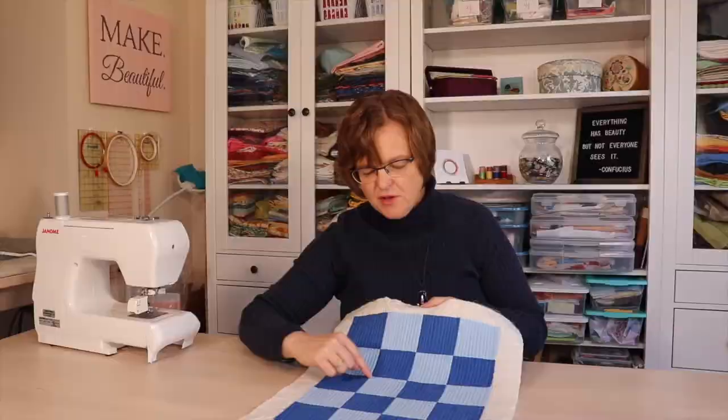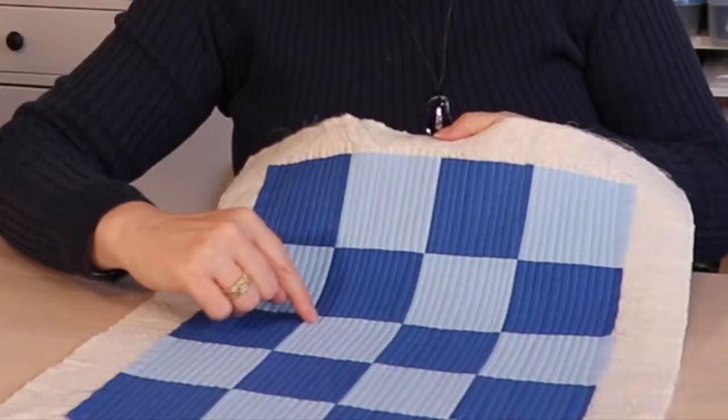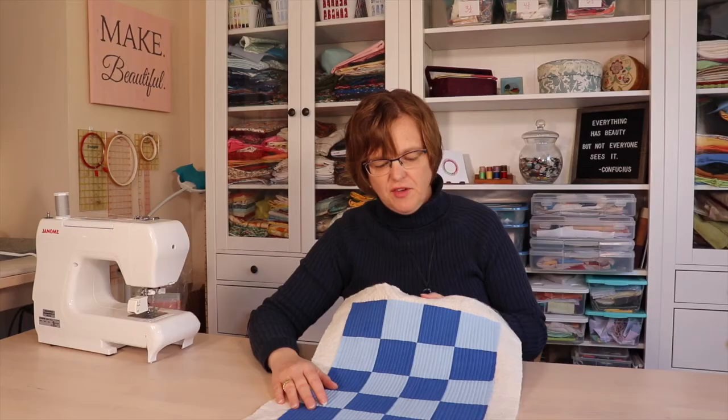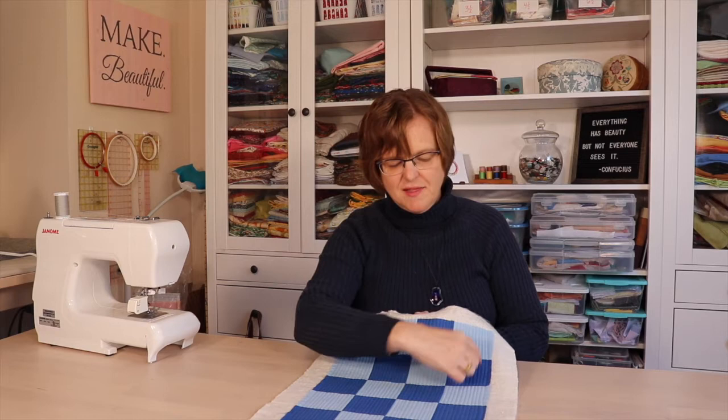Now we have the quarter-inch lines stitched and we can already see this is giving it a great texture. We could leave it like this, but I'm going to go in and add some eighth-inch stitching lines — but not across the whole piece, just in these two columns. That's another thing with matchstick quilting: you don't have to be consistent across the entire piece. You can have some areas that are more densely quilted than others.